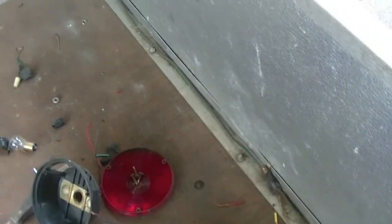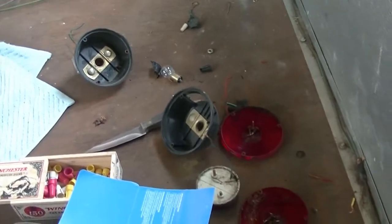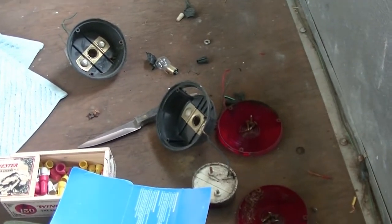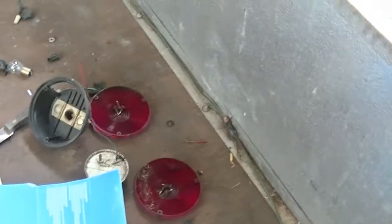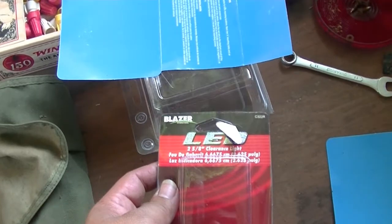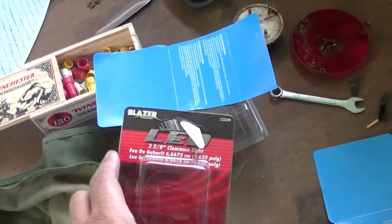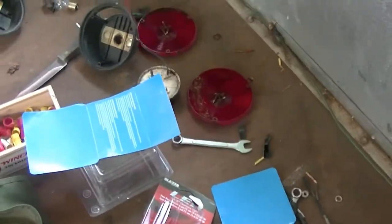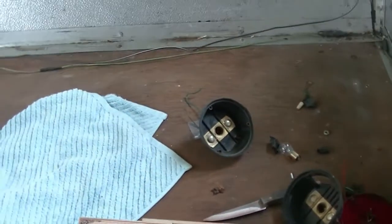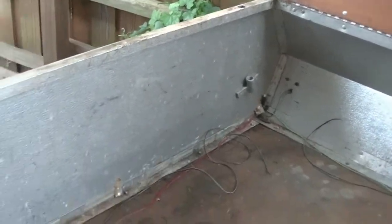I put orange markers on the front and red markers on the back. I got these at Northern Tool. I'm rewiring the lights and I've got them coming out through the same hole. For the side lights, I'm putting these LED Blazer lights — two and five-eighths inch clearance lights. So far so good.